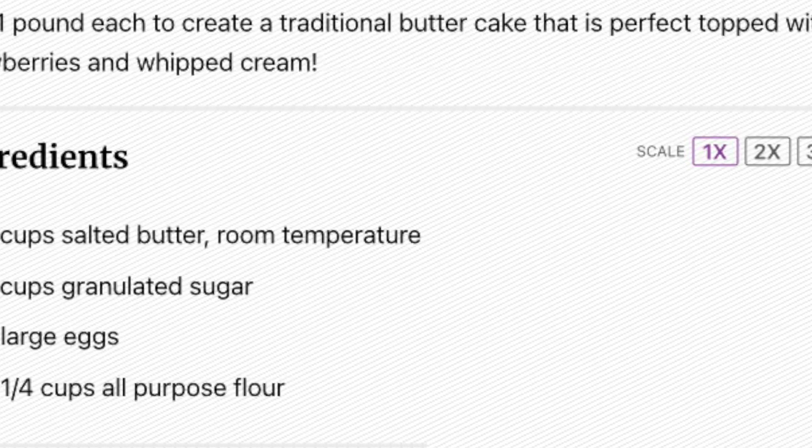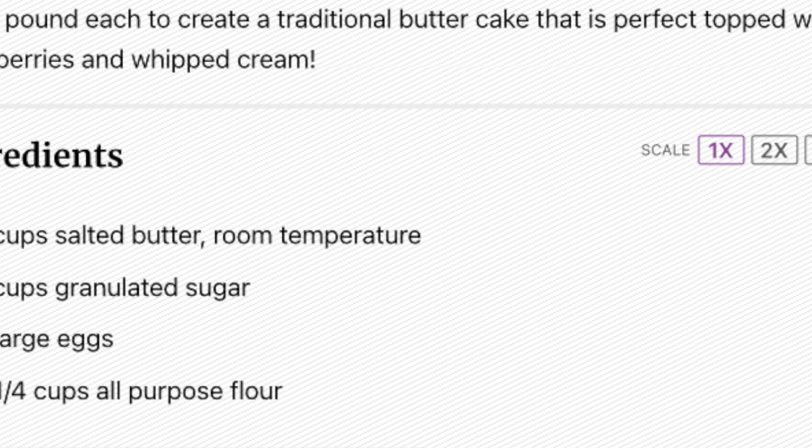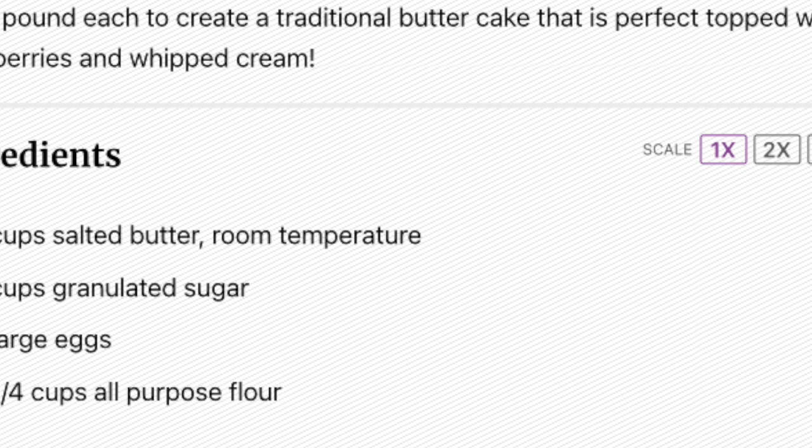This isn't the first time me making a pound cake. I've done it like twice or three times before and it turned out amazing, so now I'm just showing y'all.